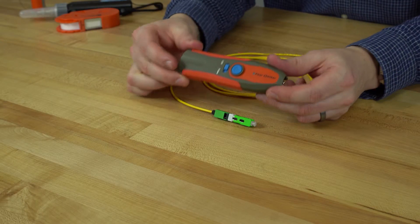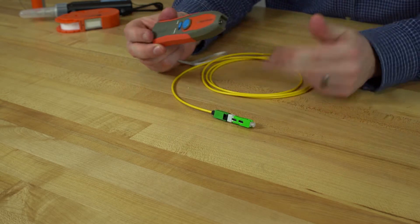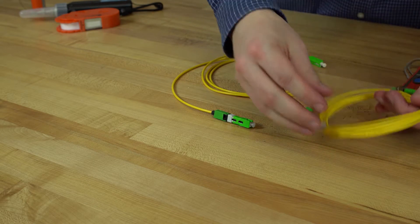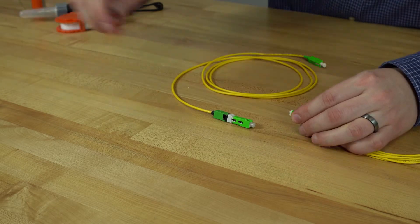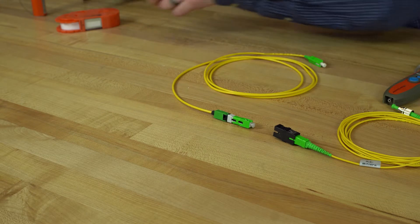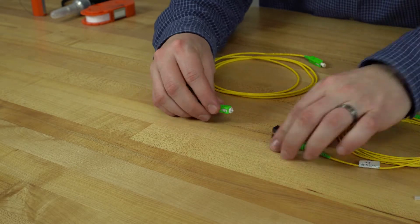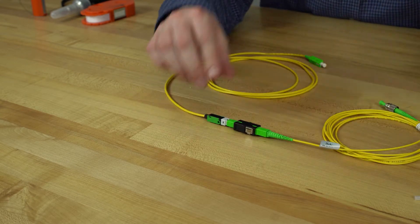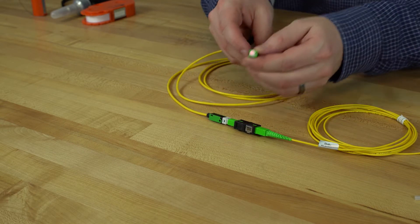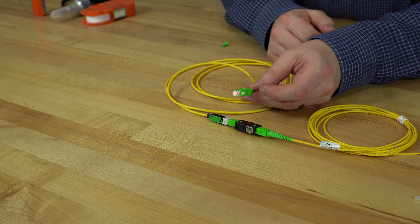I'll use my Senko visual fault locator to check if we have red light coming through the terminated end. This is just a quick demonstration — it's not the actual verification. We would use our inspection scope and cleaners to inspect and clean if necessary, but that was done prior to this step. As we connect here and put our fault locator on the far end, we have continuity, which means we have a successful termination.